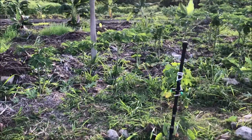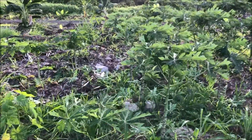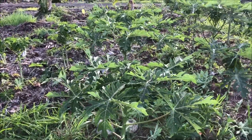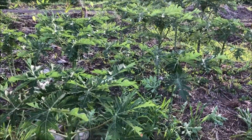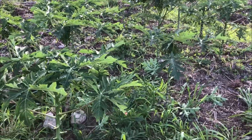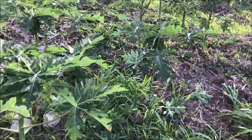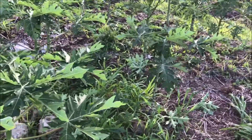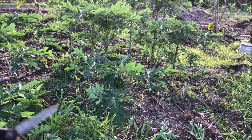There is a really important detail as to why these papayas are so much bigger than the others, and that is because this soil in this section was actually loosened up. My father-in-law was out here on the excavator and before I had even put the papayas out here, he'd loosened this soil up — about three to four feet deep of loosened soil.